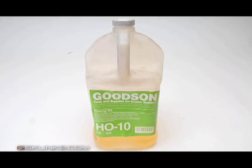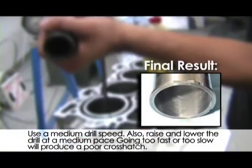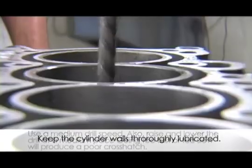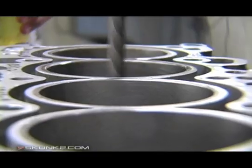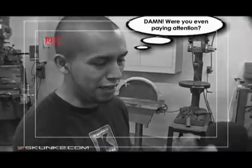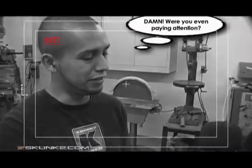Apply honing oil before starting the process. Honing is done to all the cylinders. If you have it too rough, your rings will wear out and they won't seat properly. So if you have that smooth finish that Honda recommends, those rings seat in properly and you won't get them glazed over.